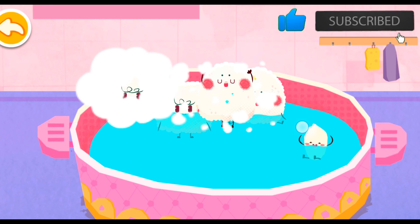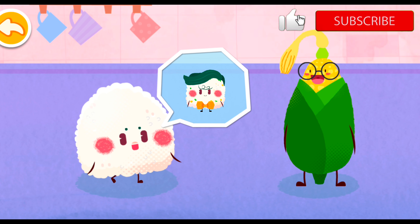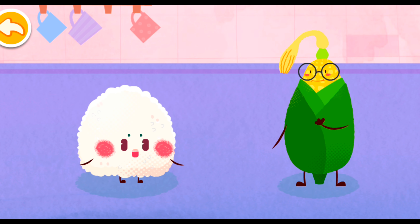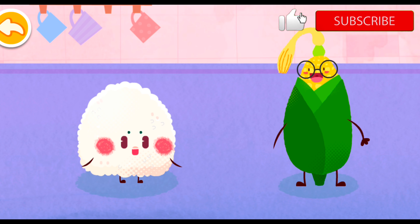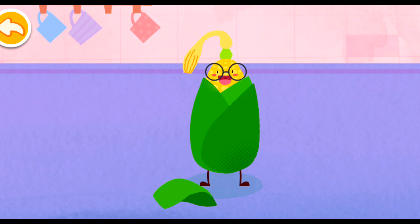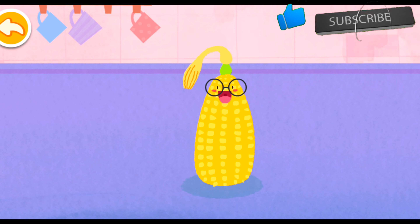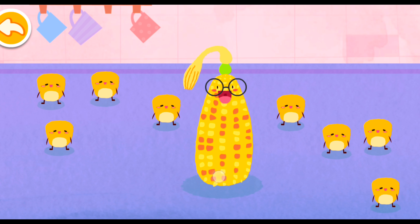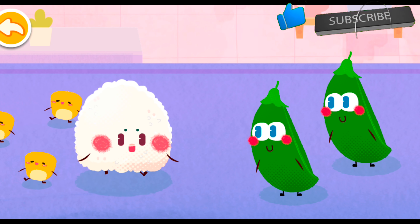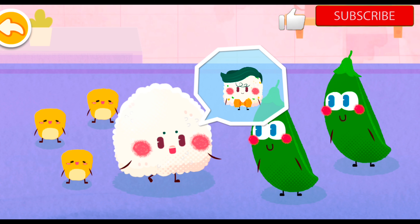Wow, the rice has turned into a rice ball. Lady Corn, can I invite some corn kernels to turn into delicious rice balls together? Sure. Sweet corn is tasty and nutritious. Help the corn peel off the leaves. Dear Pea Pods, would you like to join us to turn into the delicious rice balls together?